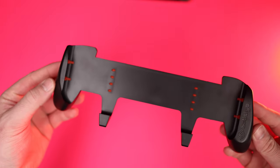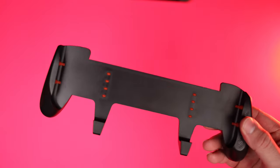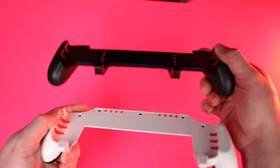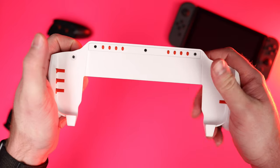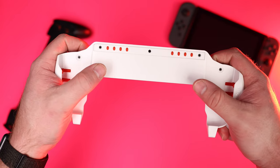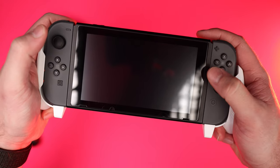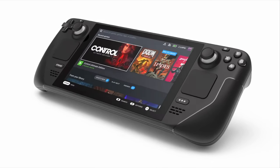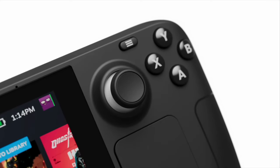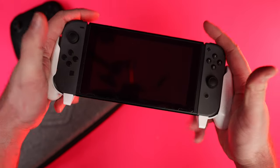I bought Satisfye's Zen Grip Pro back in 2020 and absolutely loved it. As a gamer with big hands, it's not just that it gives me a better grip on the Switch, but Satisfye also has an ingenious design where the right-hand grip is at a different angle, allowing your thumb to more easily reach the lower thumbstick on the right Joy-Con. I'm really hoping that future handheld gaming like the Switch 2 looks at how Valve did it, because the Steam Deck is way more comfortable with thumbsticks at the top of the controller. But until then, grips like these from Satisfye solve that issue by angling that right handle so it's much more comfortable to use.